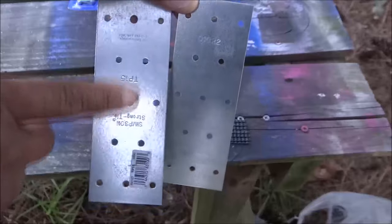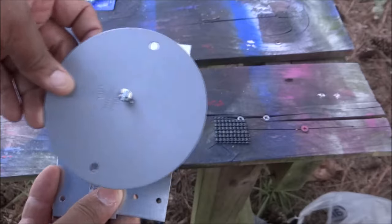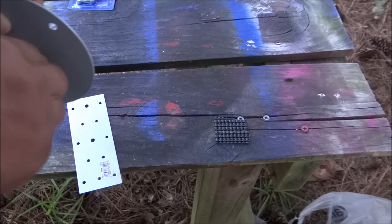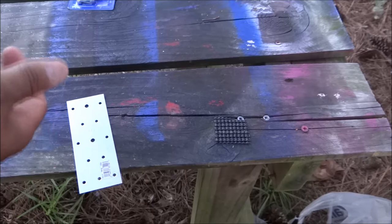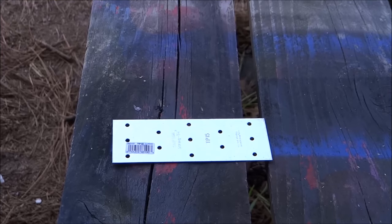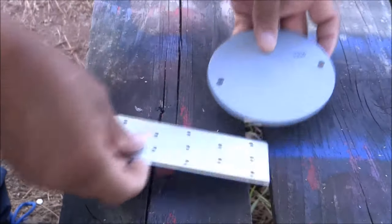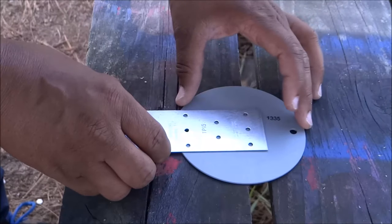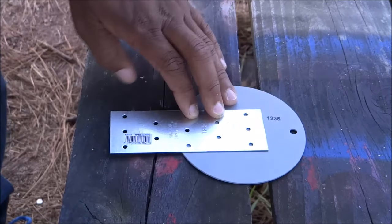I used my 3/16 drill bit to drill out these two holes here to fit this plate. I took the plate — and these right here you can get at Lowe's or Home Depot, they're in the electrical department, they're electrical plate covers. My center hole is right here. I'm going to line that up with this bottom hole here and then get this top center hole and that hole all lined up.